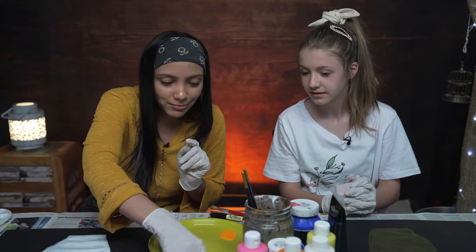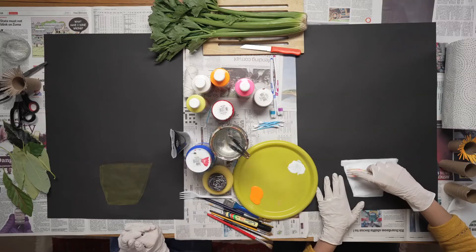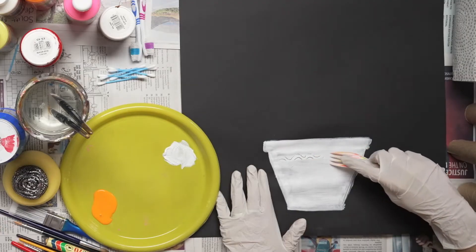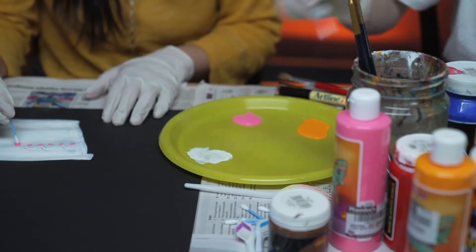What I like to do while my paint is wet, I like to take the fork and we are just going to bring it down and drag it across. That's so cool. So let's pick out our colors and we are going to use our cotton buds to create some dots.